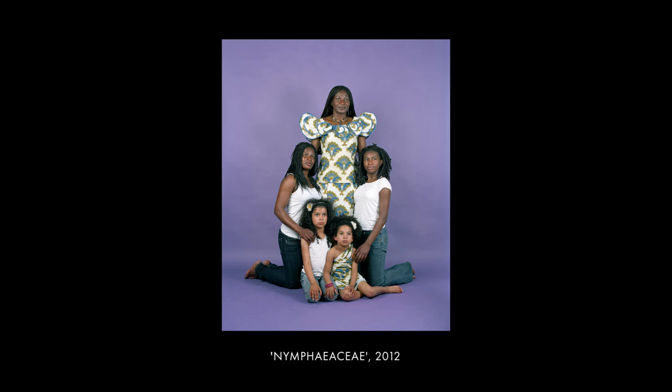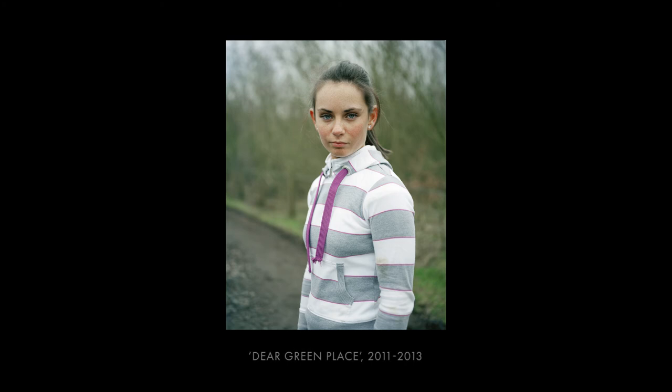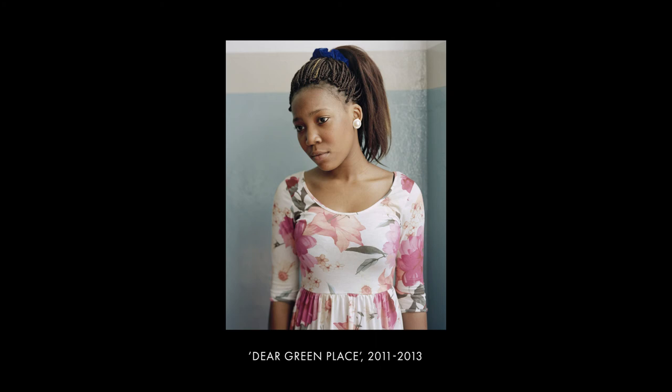Nowadays the way young people connect with photography is very different and very instant. In a way it's good because everyone interacts visually with making images, but the appreciation for portraiture and photography in different genres — I think they need to appreciate it more, because it's so easy to take an image. That's why I think looking at established photographers, and making the connection between paintings and images, is valuable.